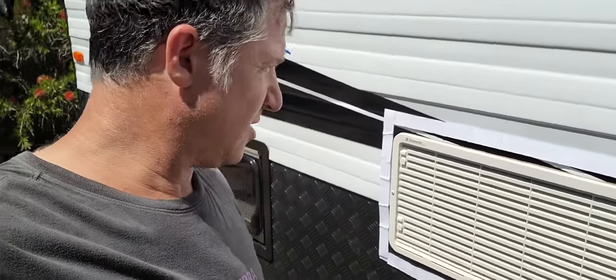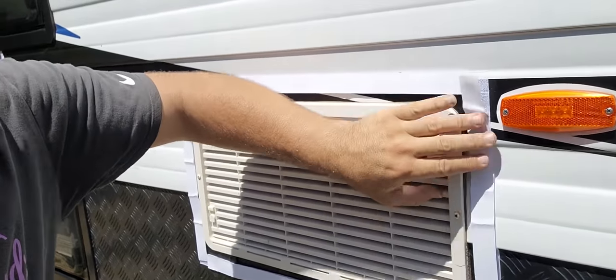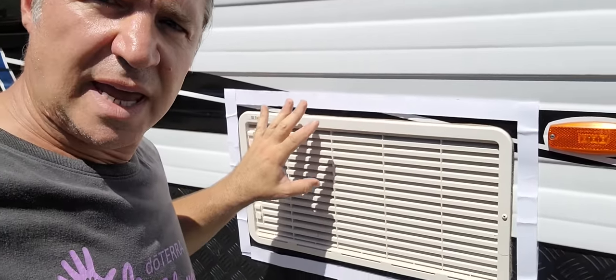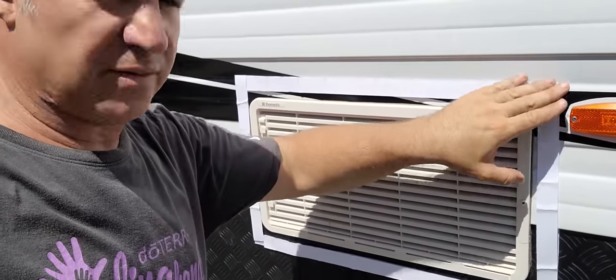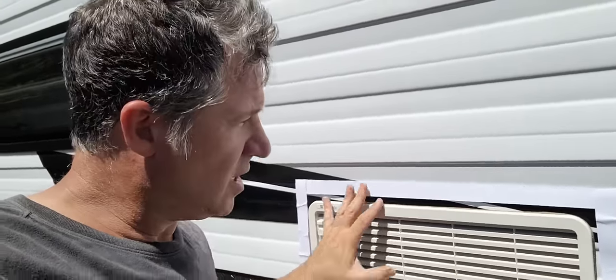I've just cut these strips and got the opposite velcro that will stick on there. What I'll be doing next is getting a sheet of canvas and measuring it out against the vent so that it all fits, then sticking the velcro to the canvas. We'll see if that's strong enough to hold on its own — if not, I might reinforce it with a little bit of extra glue to make sure it sticks tight.